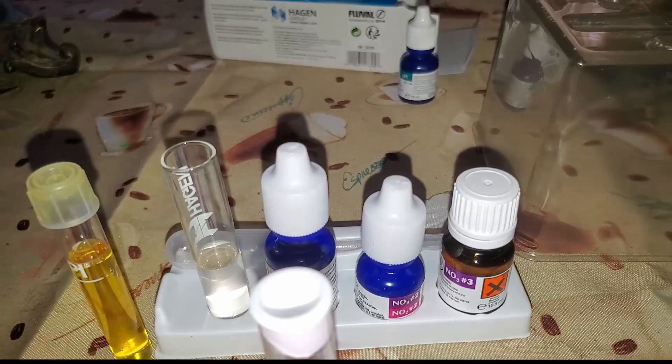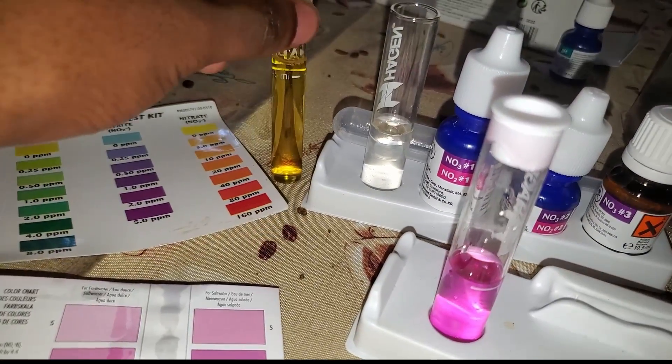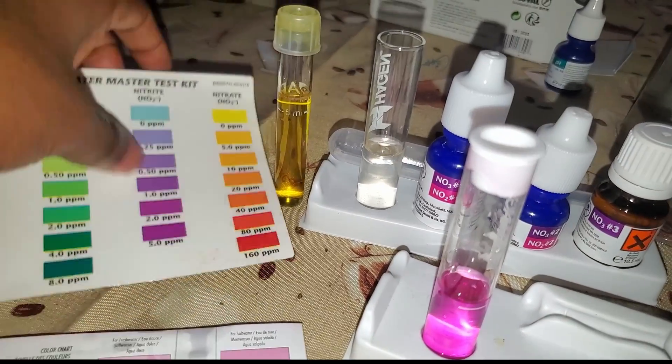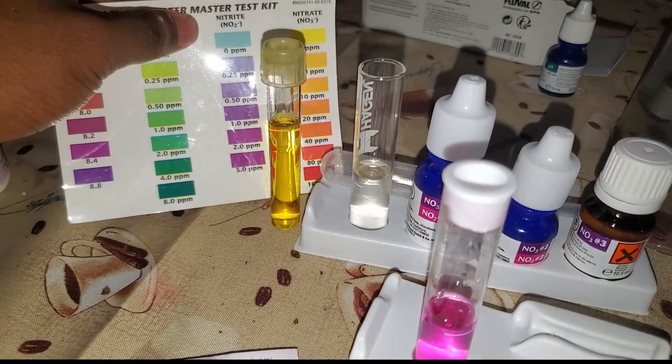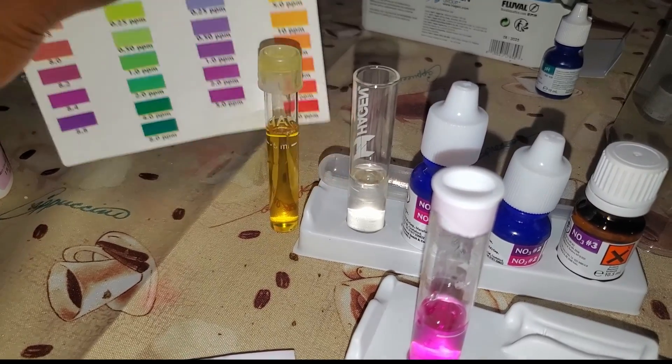Here you can see the zero reading test using tap water. The API is still that yellow color, and it might be more difficult to tell that it's a zero compared to the Fluval test kit, which is completely clear.